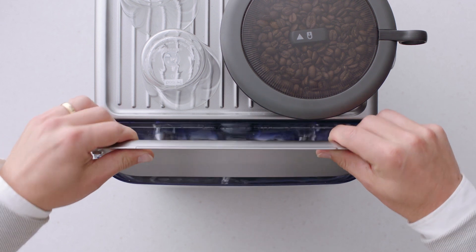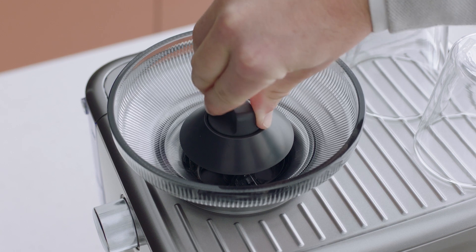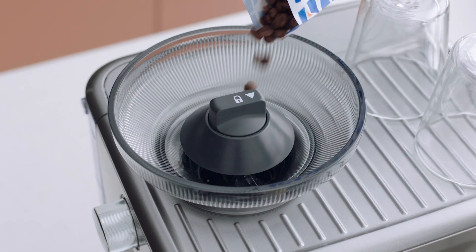Place the water tank into the machine, then fit the bean hopper to the top of the machine, locking it into place.